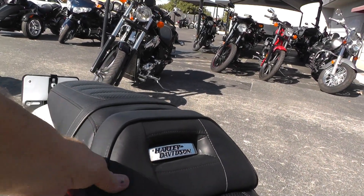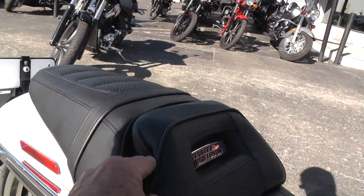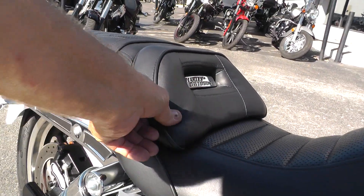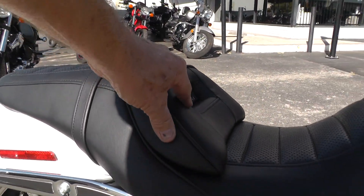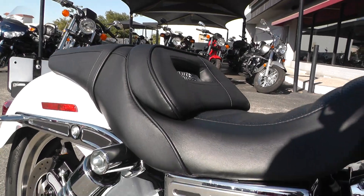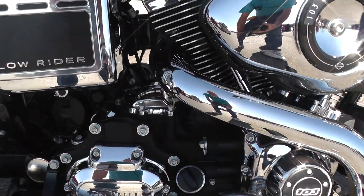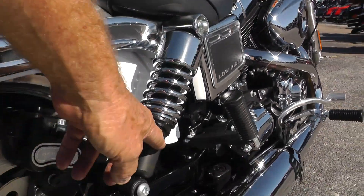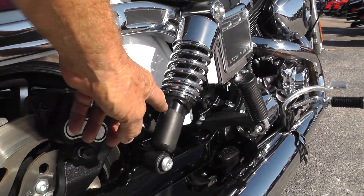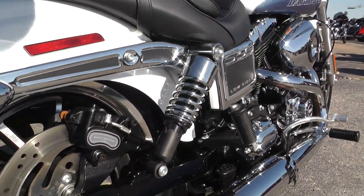It's got this part of the seat here that kind of pushes you forward. I was thinking that this would come off, but maybe not. Lowrider badging down here on the battery box. Very nice adjustable shocks — in fact I raised the shocks up a little bit earlier. You can see where it was set down low, so you can slam it down a little bit if you want to.